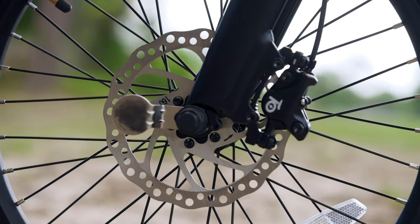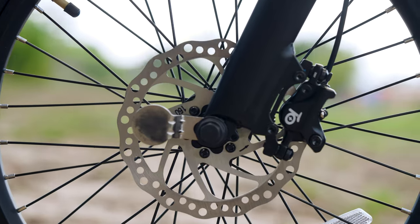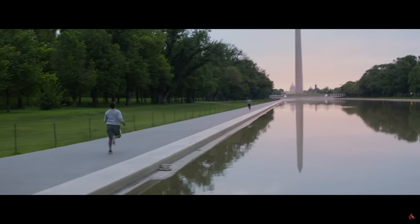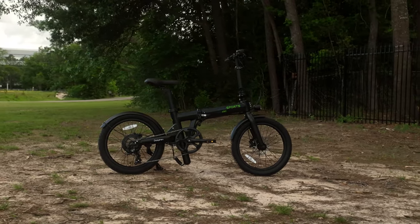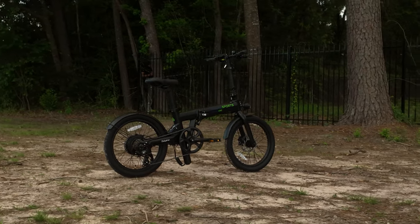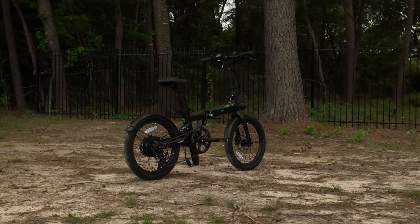The Dolphin Plus doesn't skimp on stopping power, featuring hydraulic disc brakes with 160-millimeter rotors — Captain America's shield level of stopping power. Those city streets won't know what hit them, and hopefully it's not your tender flesh. The brakes worked really well and allowed me to skid when I wanted to, but also come to a controlled stop when needed.